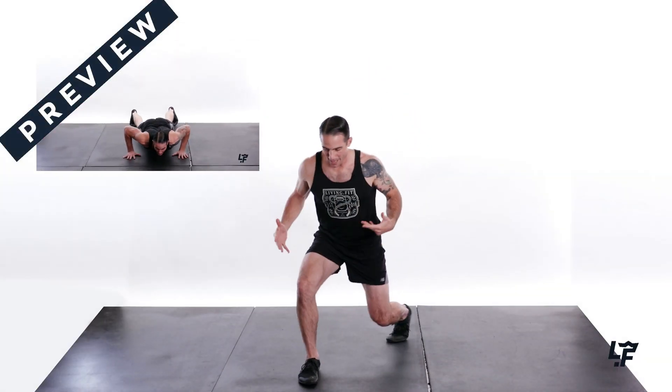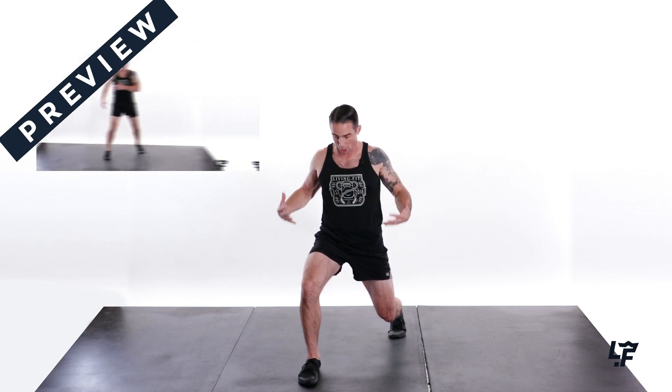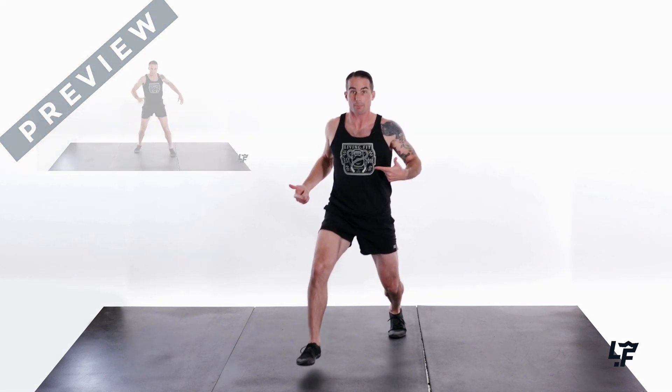All right, so for this 10-minute bodyweight intensity workout, let's get into the lunge position. Abs nice and engaged, nice and tall throughout the spine. We're going to go 10 reps.